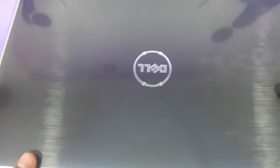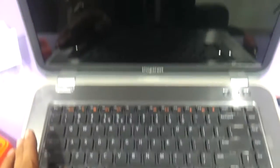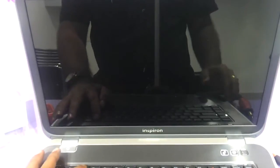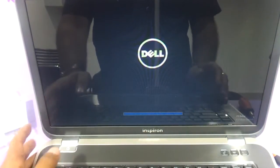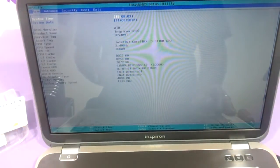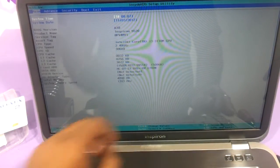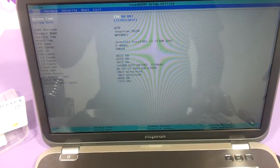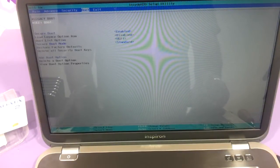Let's power it on and check the BIOS. Here you are — you can see the 4GB upgrade has happened. So we have successfully upgraded the Dell 5520 to a 4GB RAM based machine.